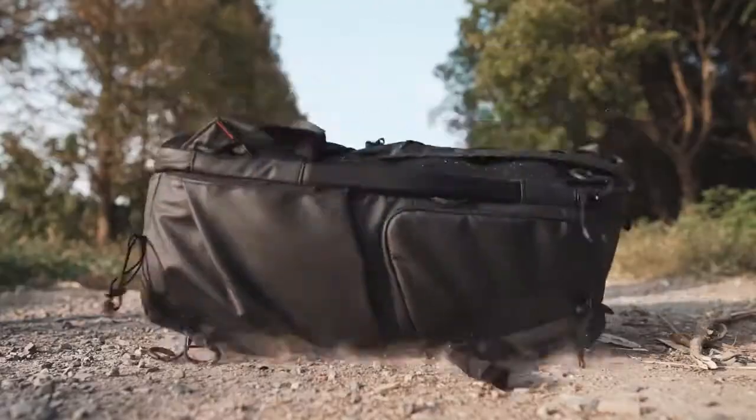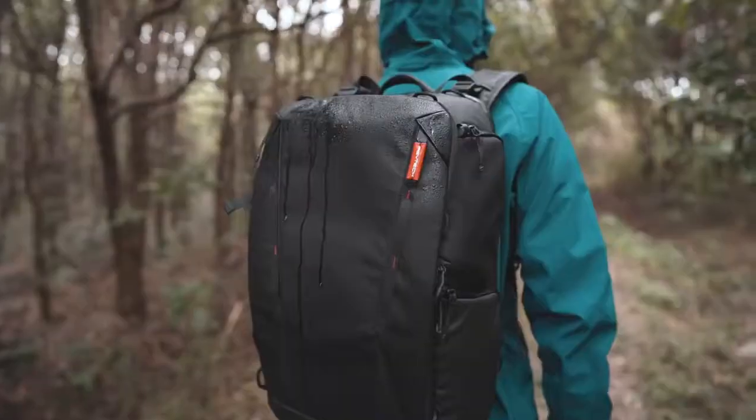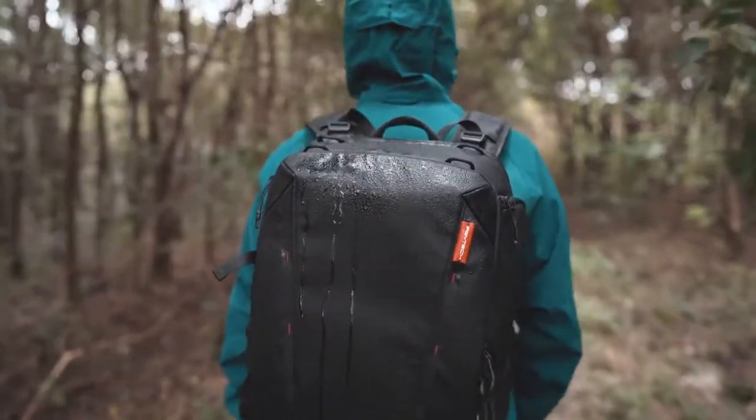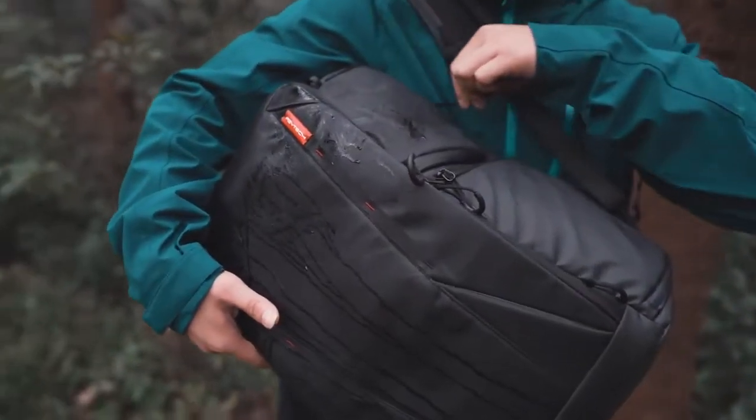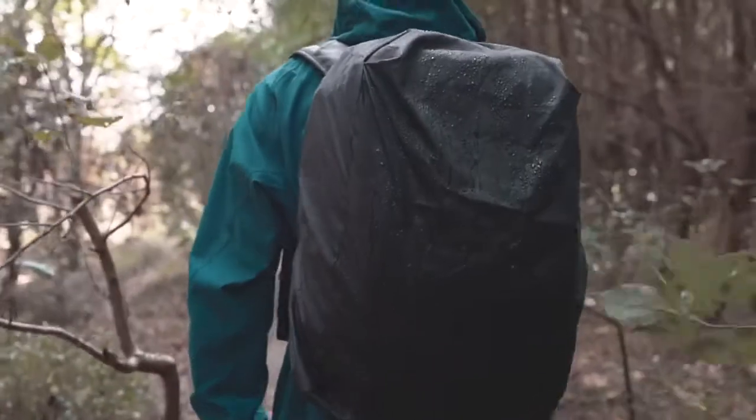Lastly, the OneMo Backpack is made with wear-resistant material, so it will last. And we also made it water-resistant to stand against the rain. A hidden waterproof cover is also included as a set for more extreme weather conditions.